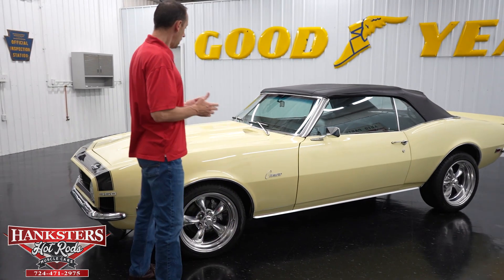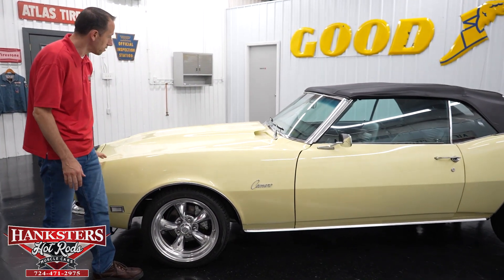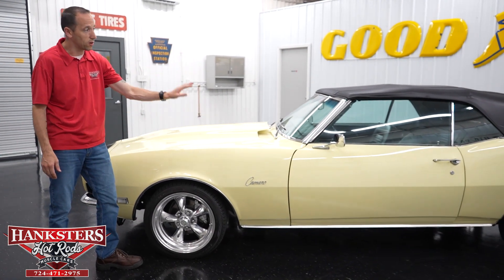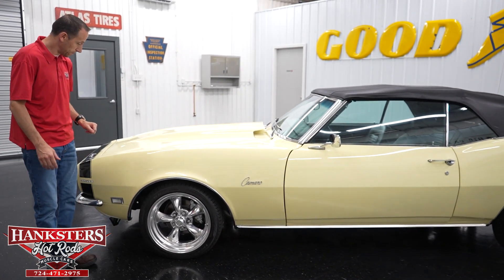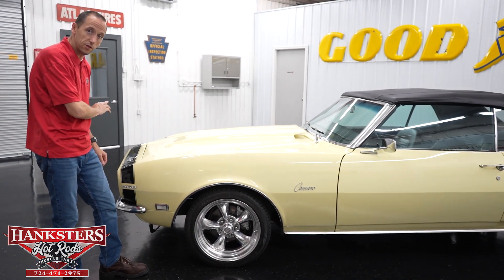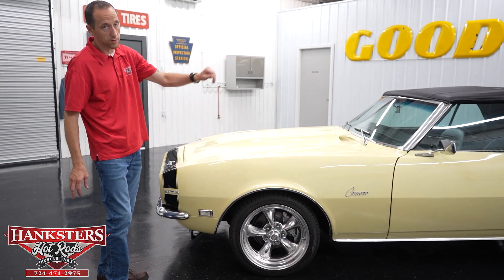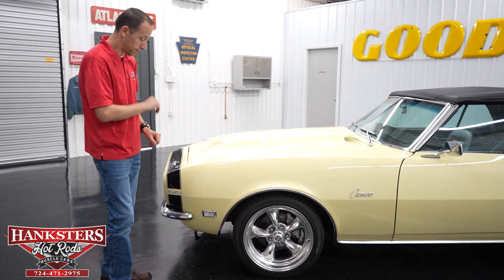Starting at the front. First thing you notice is the paint is in a butternut yellow, and the paint on this vehicle is very nice — very smooth, very glossy and shiny. It does have the front nose stripe; you can see the black nose stripe on the front. It's a nice contrast and it also goes with the black top, which we'll talk about in a moment.